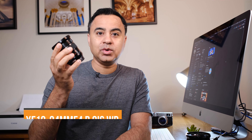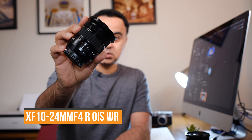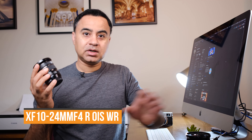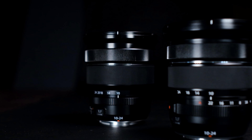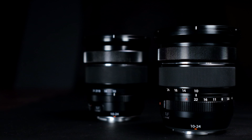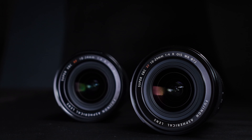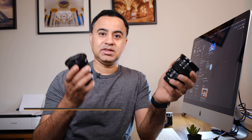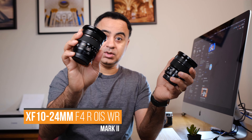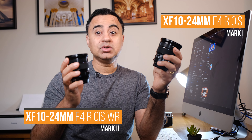I finally got my hands on the XF10-24 F4 Mark II lens thanks to Fujifilm Australia. So now I can do a comparison between the Mark II and the Mark I. Welcome back to my channel. Today I want to do a comparison between the XF10-24 F4 Mark II lens versus the Mark I and help you decide which lens is right for you.